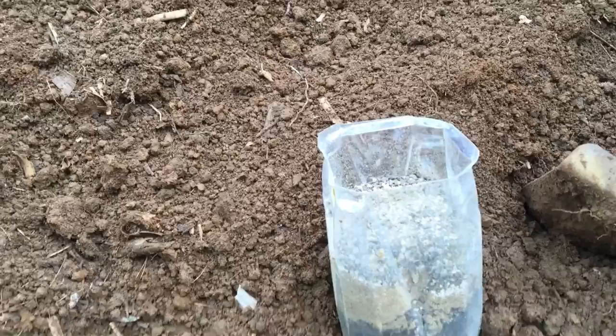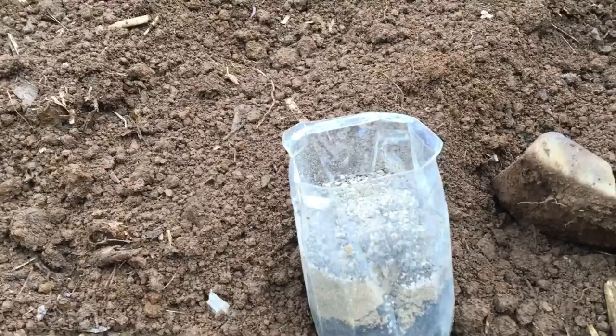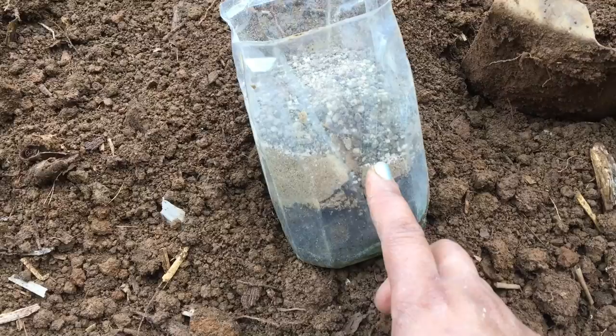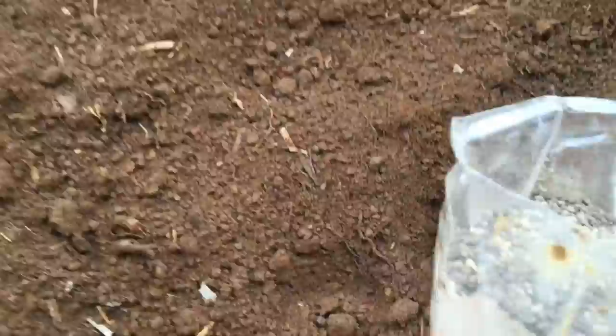Right here in this little container, I'm going to sprinkle this area, which I just softened up. I made the dirt nice and workable for the sweet potato slips. In here there's some blood meal, bone meal, some azomite, and garden tone — and it's all organic.